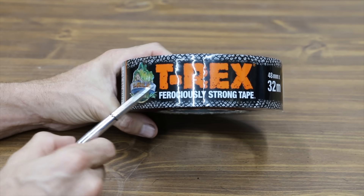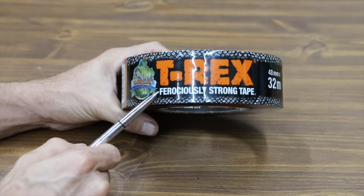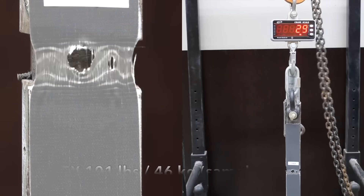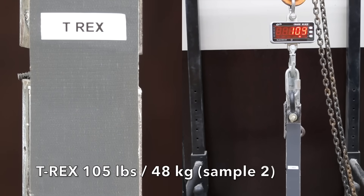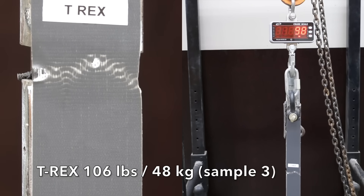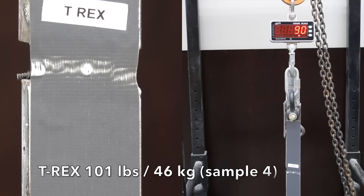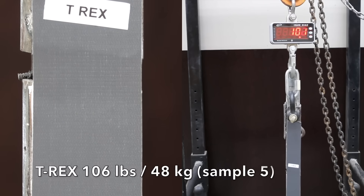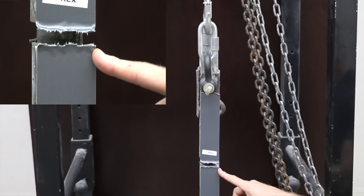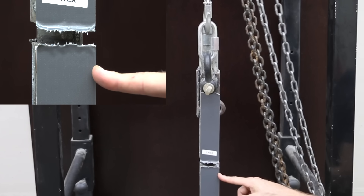Costing $6.99, T-Rex claims to be a ferociously strong tape. SureTape manufactures both the Duck brand tape as well as T-Rex. T-Rex did very good on the first sample at 101, the second was up a little to 105, the third was 106, the fourth was 101, and the fifth was up again to 106. It looks like Gorilla has a slight edge over T-Rex as far as strength, but this stuff seems really sticky — I'm looking forward to testing just how sticky this tape is compared to the competition.